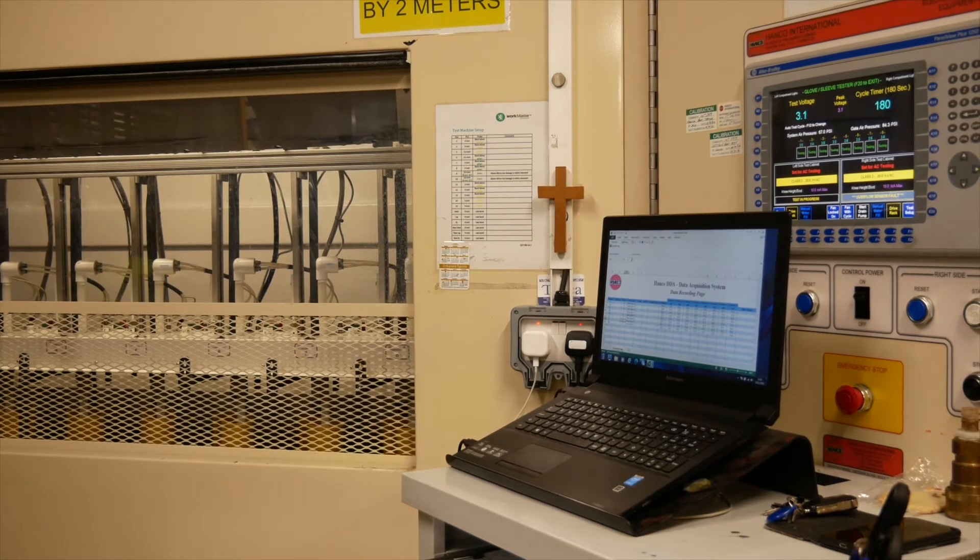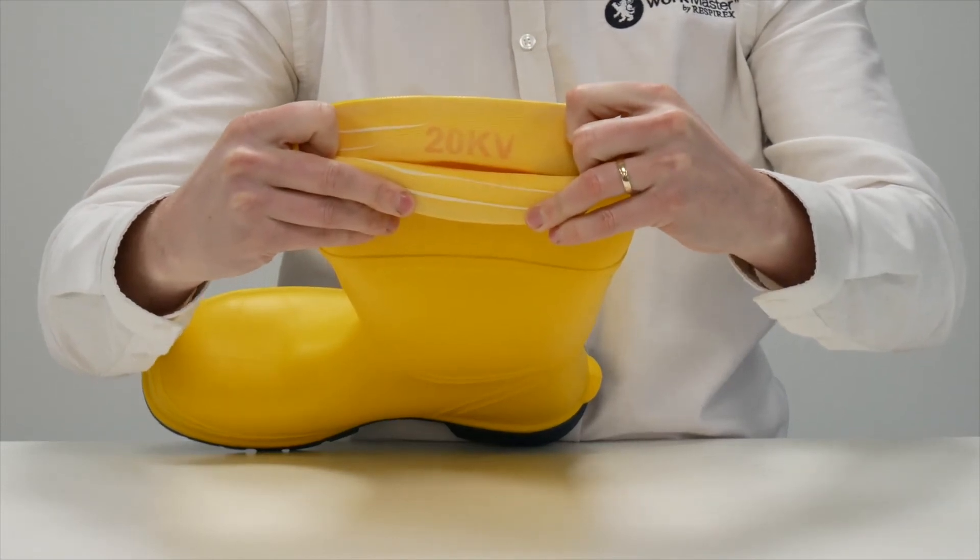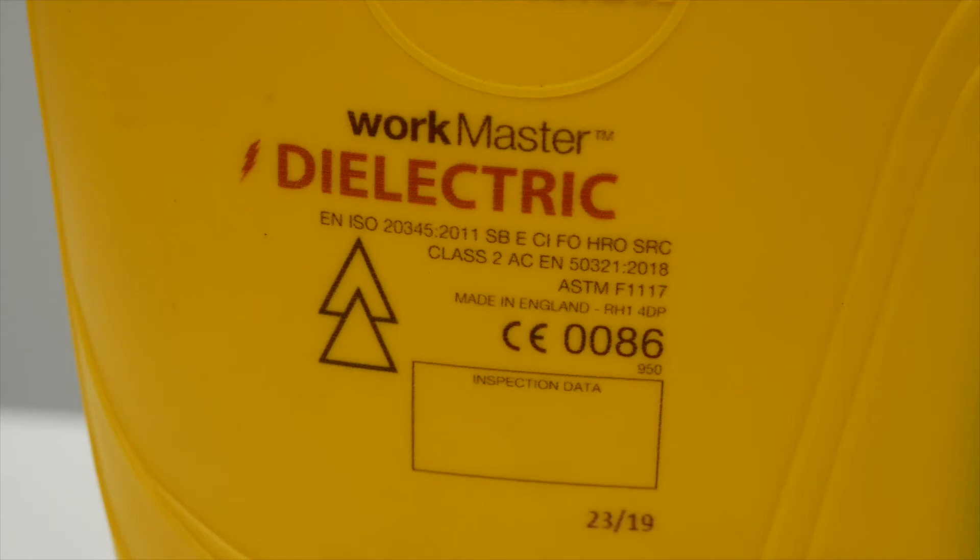Once successfully passed, each boot will be individually stamped on the inside indicating the voltage that it was tested to — so on a class 2 boot, 20kV.